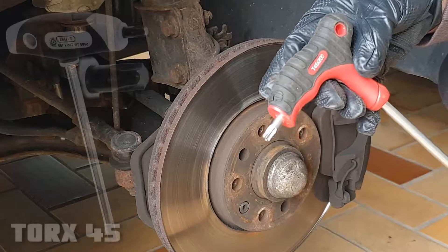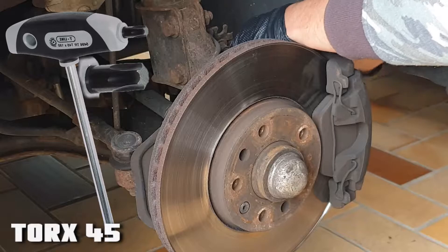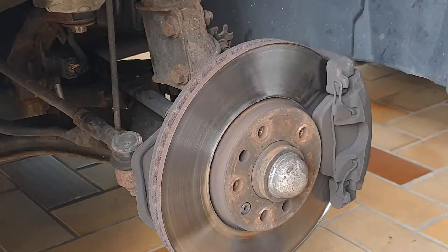It's a T45 torque. And last, gently pull them out and clean them later.